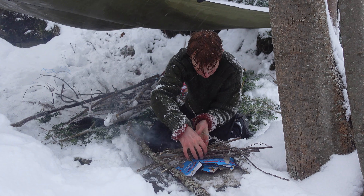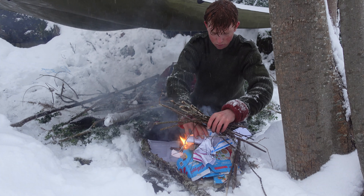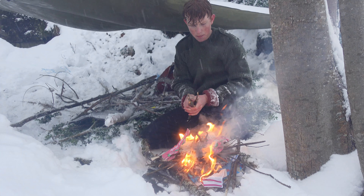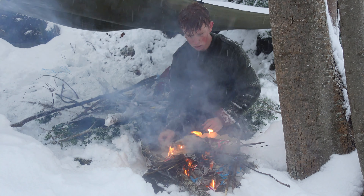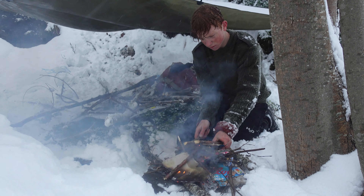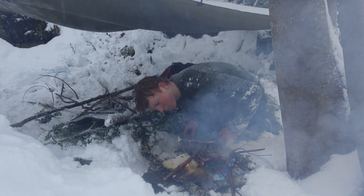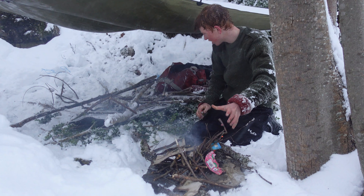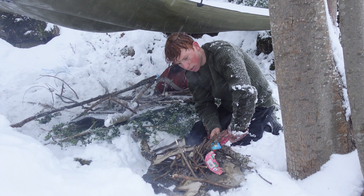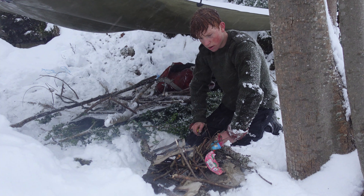I'm going to use this rock to isolate the fire. I'll use these two rocks to isolate. I brought some fire starter — don't even know what it's named — just in case, as a safety measure. Look how snowy the wood is, guys. There's no guarantee I'll get a fire going. Absolutely no guarantee.